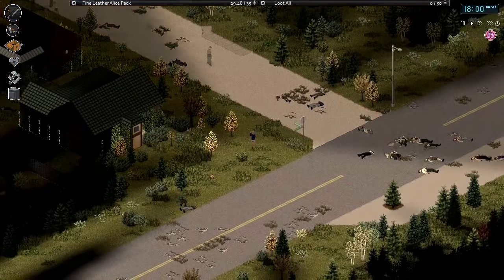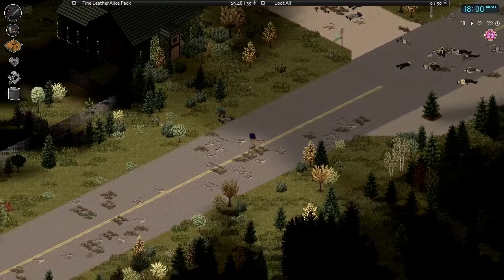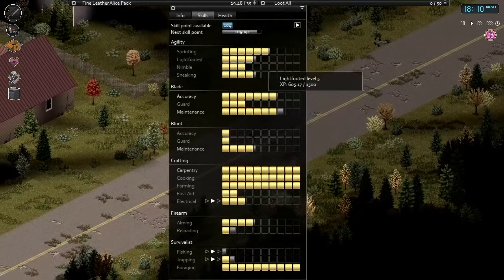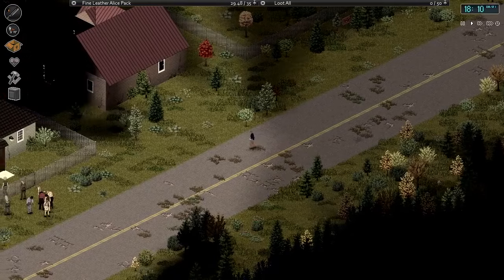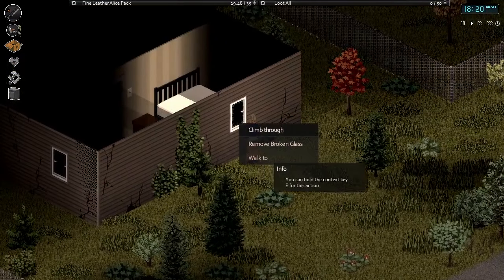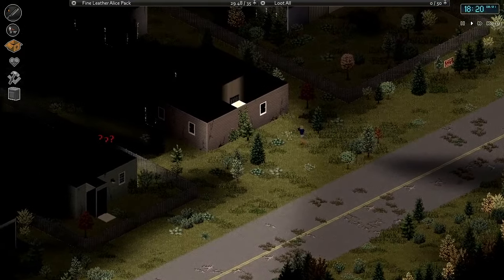We've checked that house out. Just past these guys it looks fairly clear. Let's take a look at our skills — sneaking is about a third of the way to level five, same with light-footed. Let's check this house out. Looks relatively safe. There's some thumping — let's make sure no one followed us. I think we're okay.